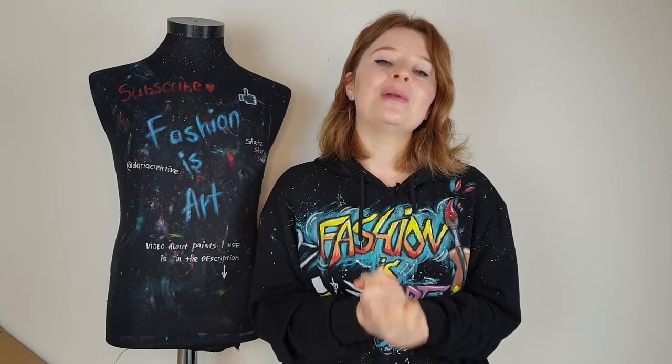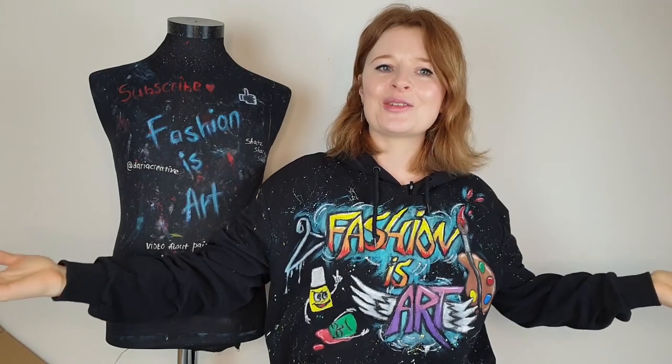I hope this video was useful, and if it was please smash that like button to support my art, my channel, and the future of painting-on-clothes art. I hope to see you next time. Fashion is art. Bye bye!